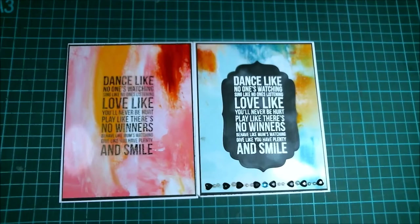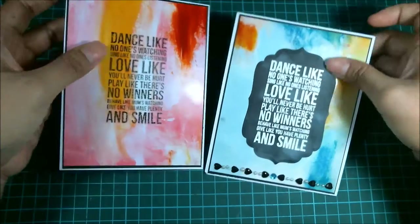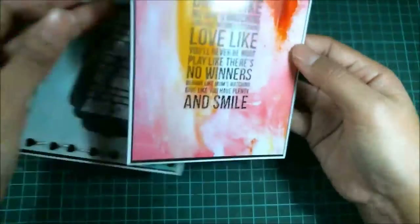Hello everyone, this is Cinda from Mesomba Crafts and I'd like to show you a couple of cards that I made. I call these faux mixed media cards. I'm going to start with this one first.